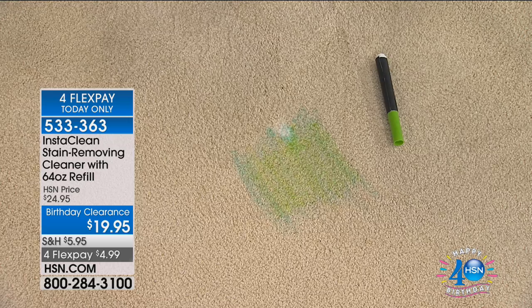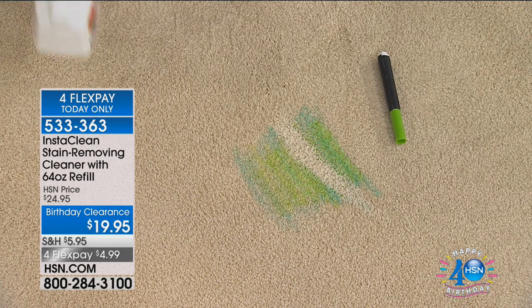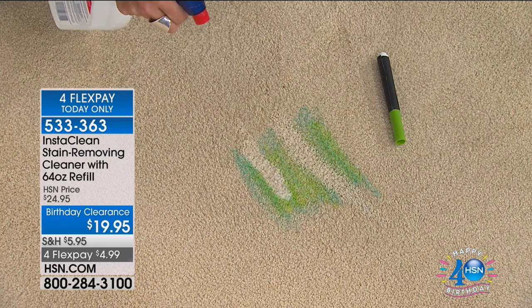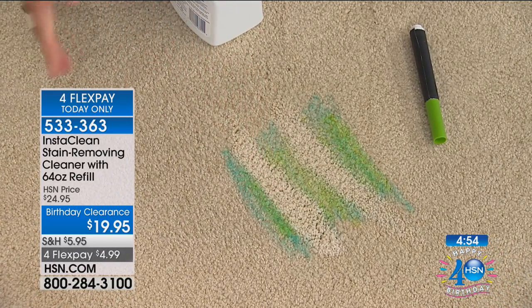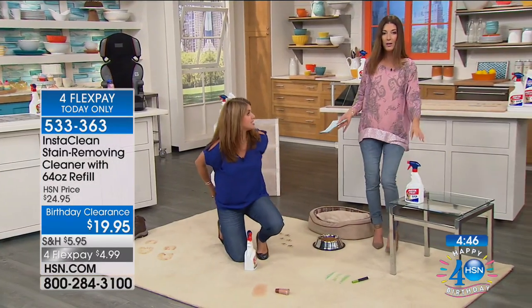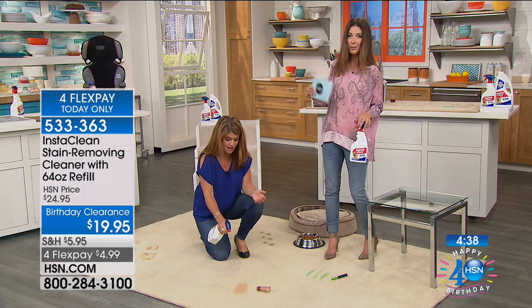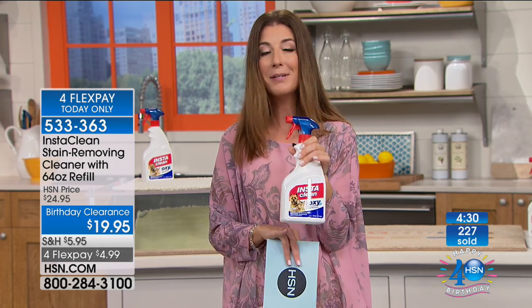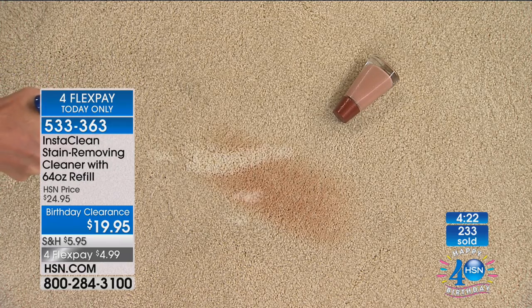Kids doing arts and crafts — all you do is spray the InstaClean, it disappears instantly. These are real stains, real marker — this isn't TV magic. What's happening is InstaClean hits the stain, mobilizes it, and penetrates down to lift it away — the stain is gone and won't wick back up. You're getting the 32-ounce spray bottle plus the 64-ounce refill bottle, so thousands and thousands of uses. Hundreds of you have already placed your order.